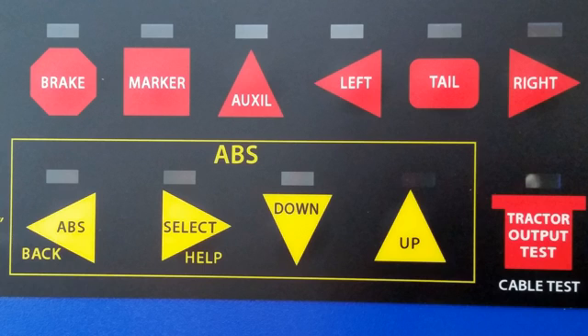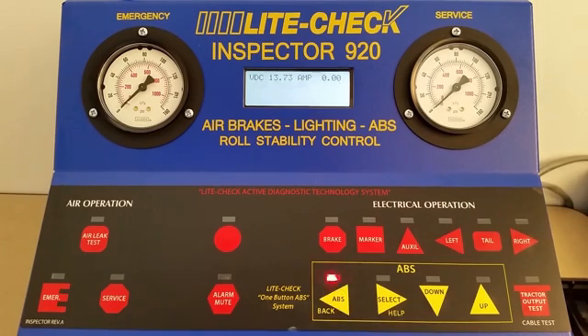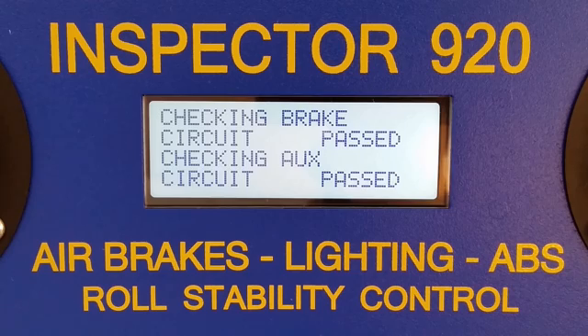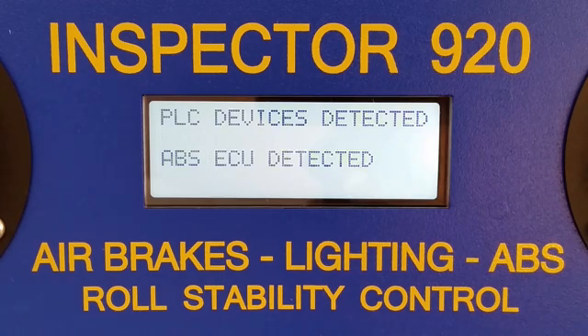There are four yellow buttons that correspond to operating the ABS. To start reading the ABS unit, press the ABS button. It usually takes anywhere from 15 to 30 seconds. Then it will identify the ECU model and configuration, and it will display the number of current faults when done.